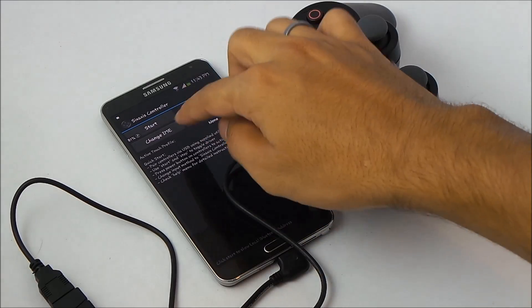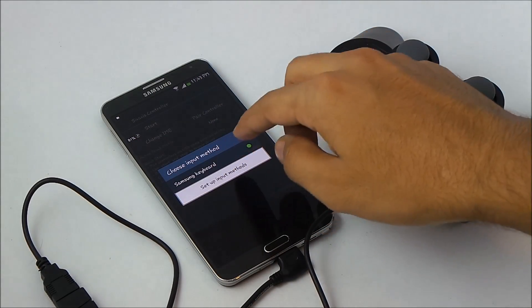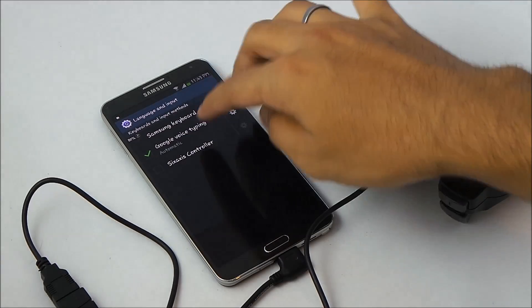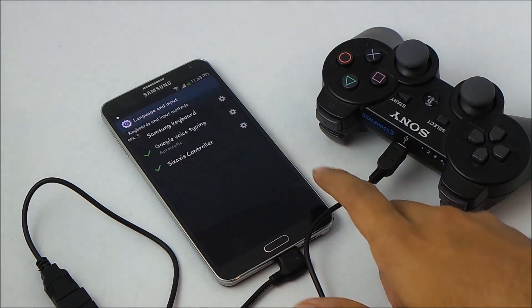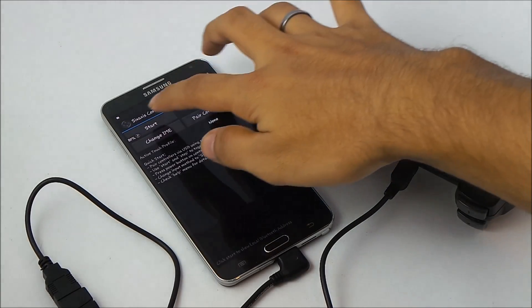Once that's done, hit Change IME — that's the Change Input Method. Go to Setup Input Methods, enable the Six Axis Controller. Now go back and hit Start.